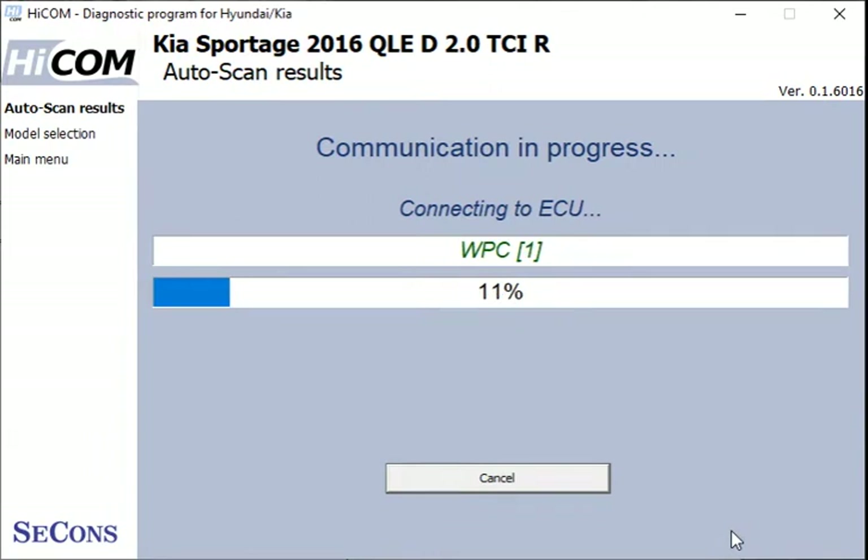Now it's going to run through an auto scan, going around all the different systems on the vehicle to give us a list of everything it's spoken to and any faults it's found. It works its way around everything that could be fitted to the car.